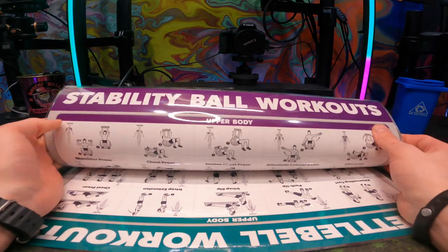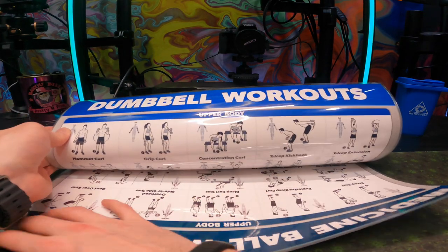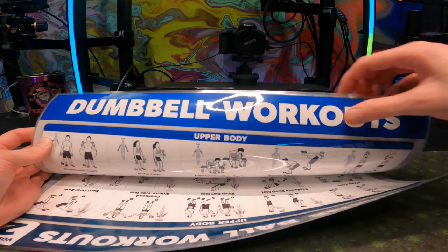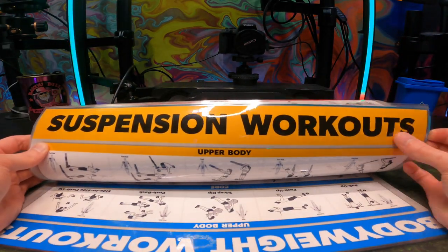If you want to support the channel, check out the links in the description. Beyond that, if you want to get into shape, one of the first things you want to do is stretch — and that's why I wanted to get this 10-pack, because it has the stretching exercises and all that stuff you might want.